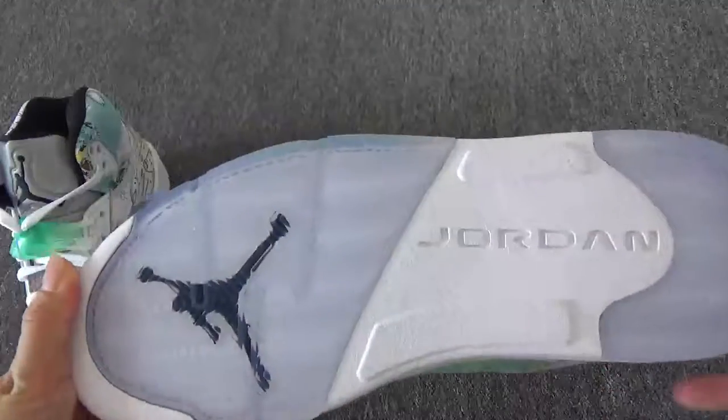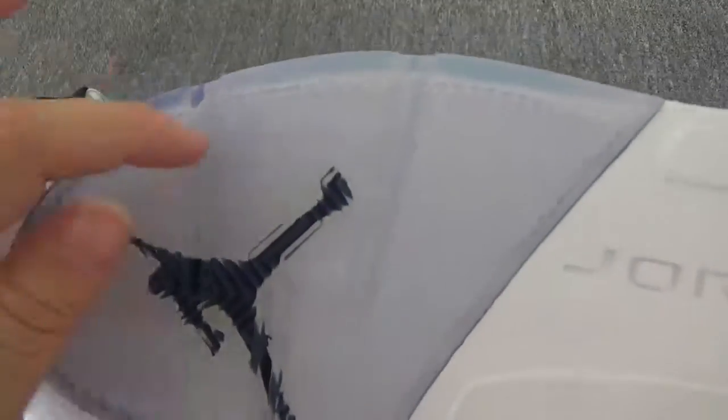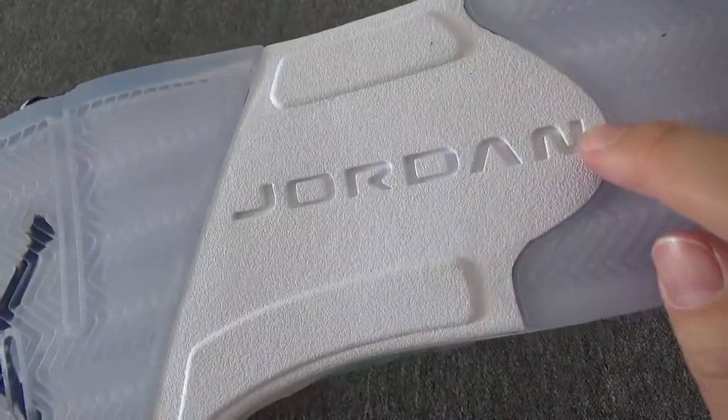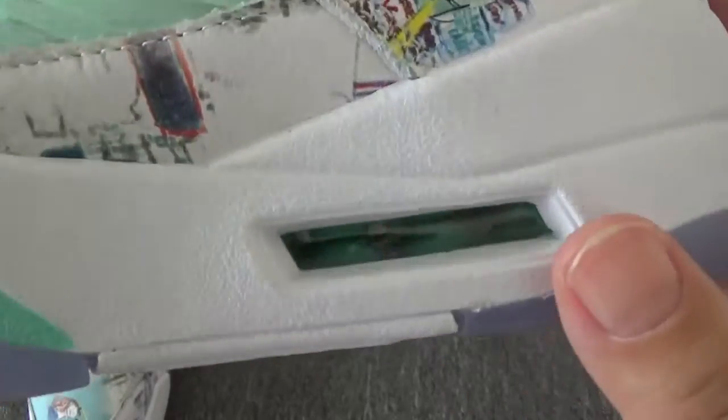On the bottom, they come with so clean bottom. This part is transparent, and you can check this gelatin on the middle. And right here, you can check this green air unit.